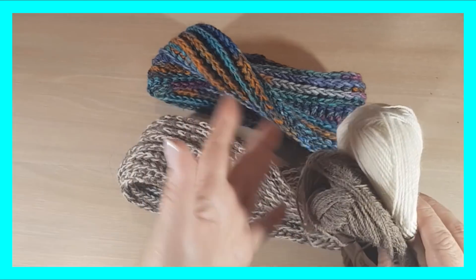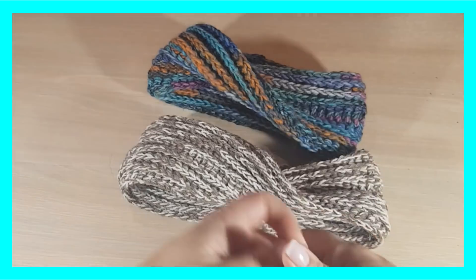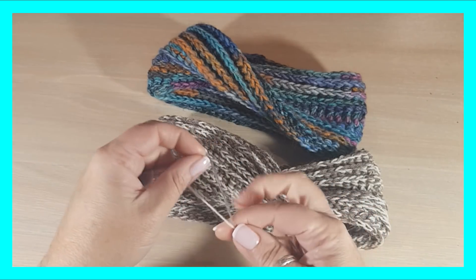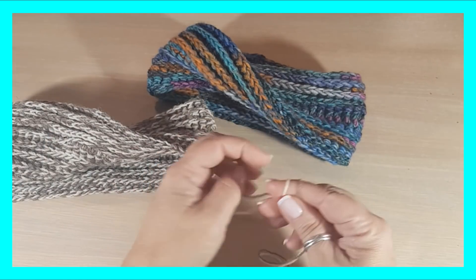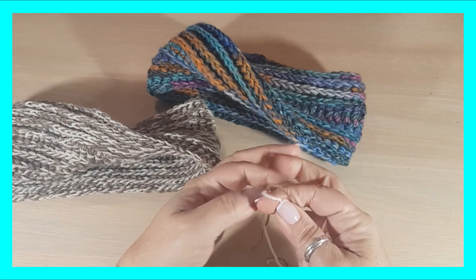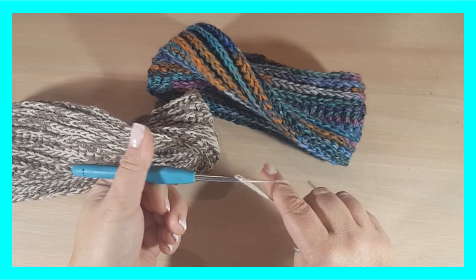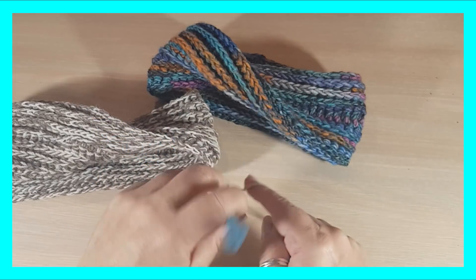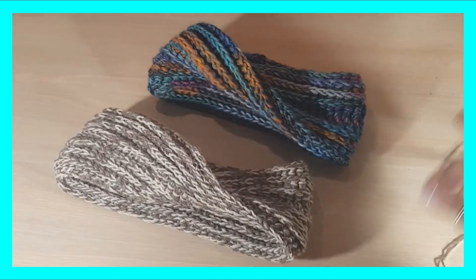Lo primero que voy a decir es que vamos a gastar como unos 50 gramos, o sea que se puede utilizar incluso con restos de otras lanas. En este caso vamos a trabajar con dos hebras, una base y marrón, y vamos a trabajar con un gancho del 5. Esto es una lana con alpaca, es muy suave, muy cálida y calentita.